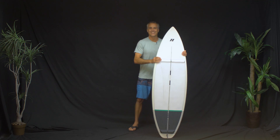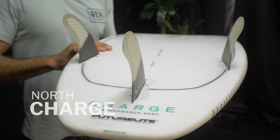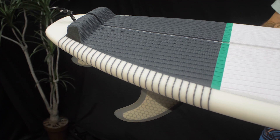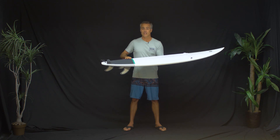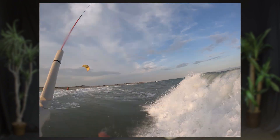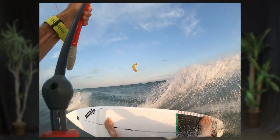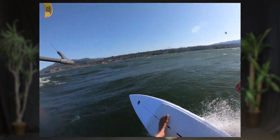Here we are at Real to talk about the North Charge, their new performance wave kite surfing board. This board is a really good production kitesurf board — I have not ridden a production kitesurf board that I've liked, really ever, and this board I like a lot and I'll be riding it a lot.